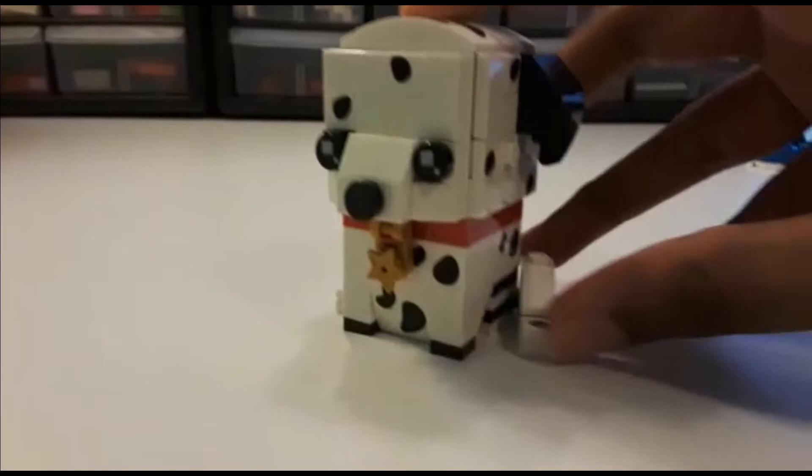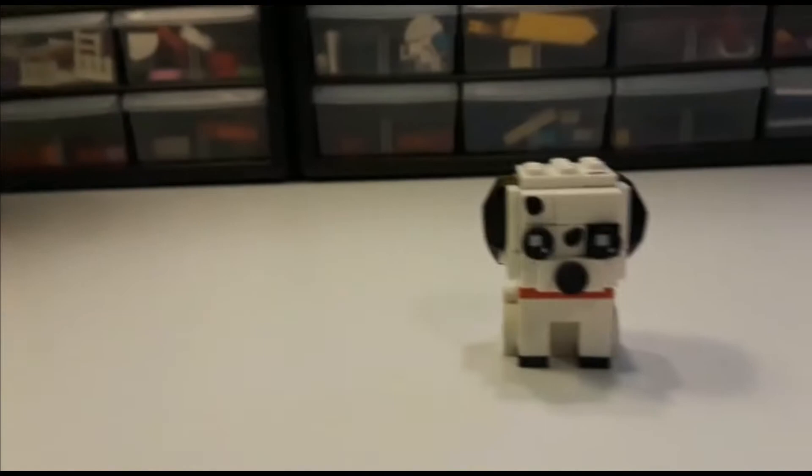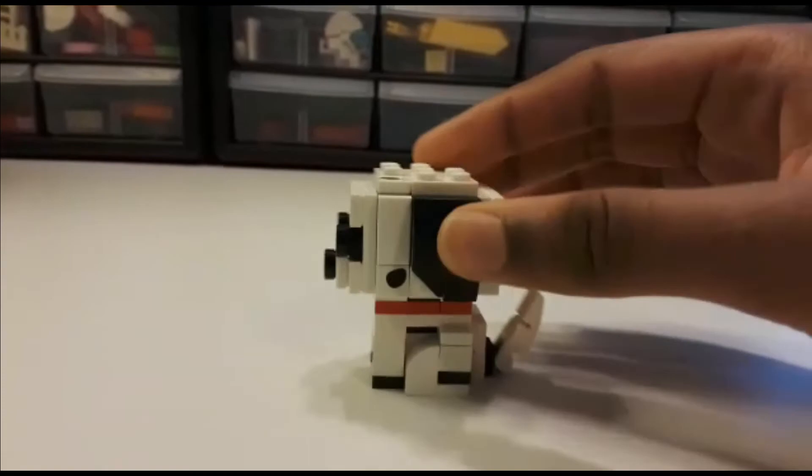There's a lot of different functionality — you can move the back, you can move it sideways, and there's a lot of different details. Now let's take a look at the puppy. Because it is a little smaller, you can't get as much detail or as much articulation in the legs or some other features, but the main articulation you can get is the same as the adult, which is the tail which can be moved up and down.